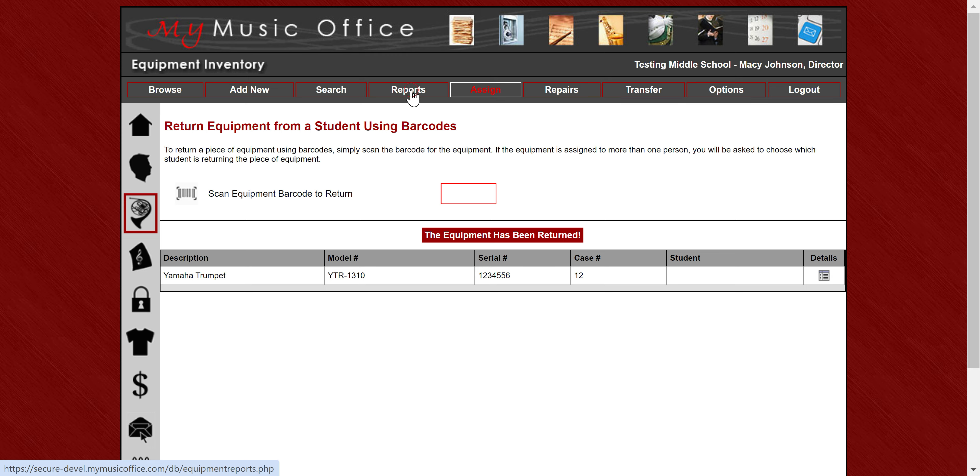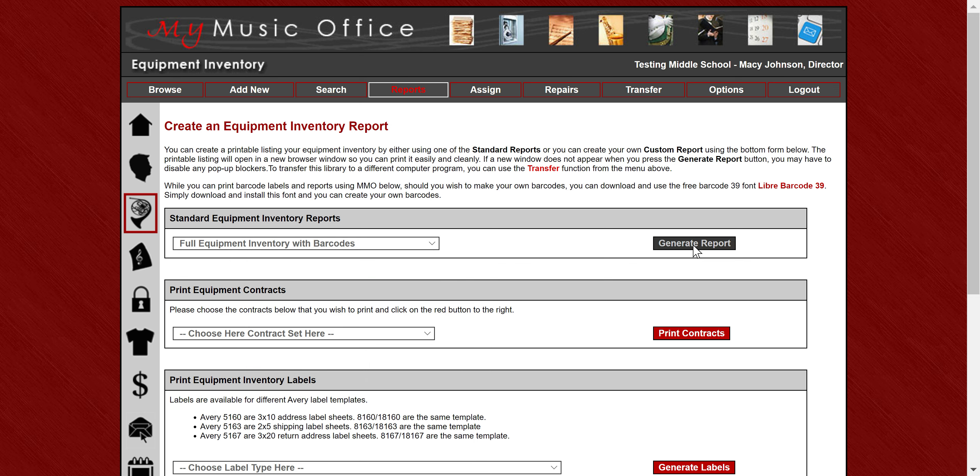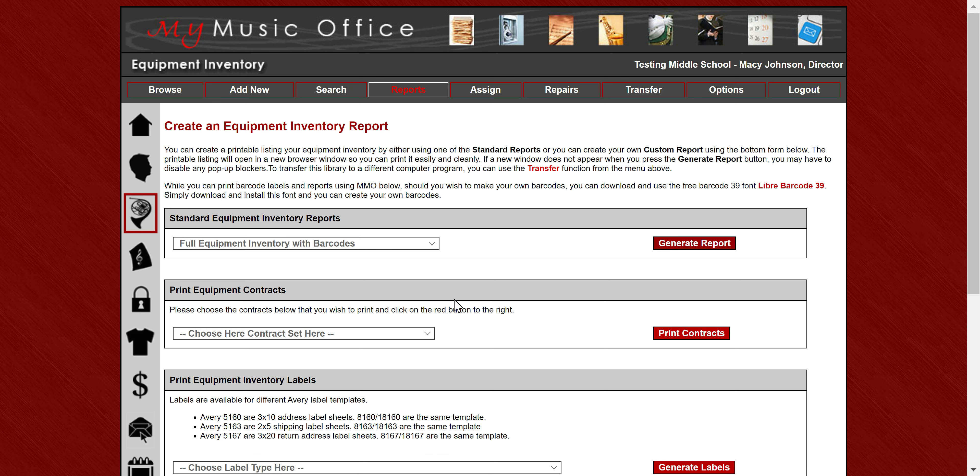In the reports area you're able to print a complete list of inventory with barcodes, so you can see all the barcodes listed — makes it super easy to scan from that list. You can also do it from labels as well, and we'll get to labels in a little while.